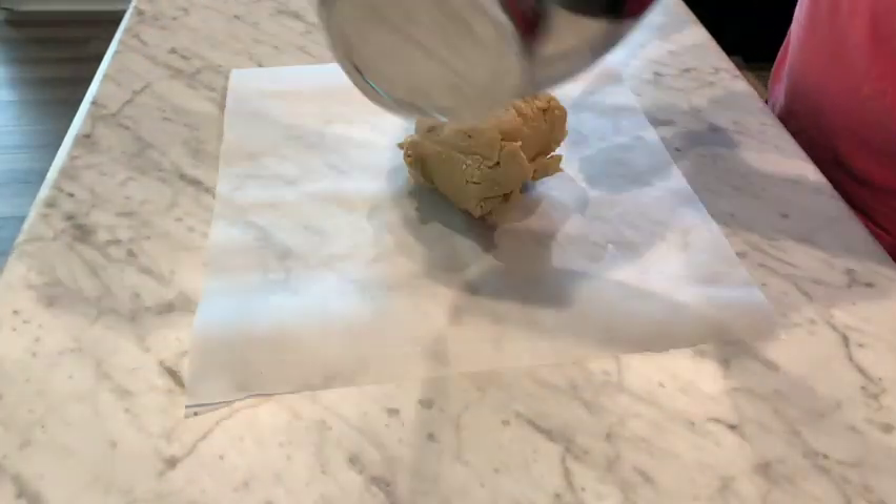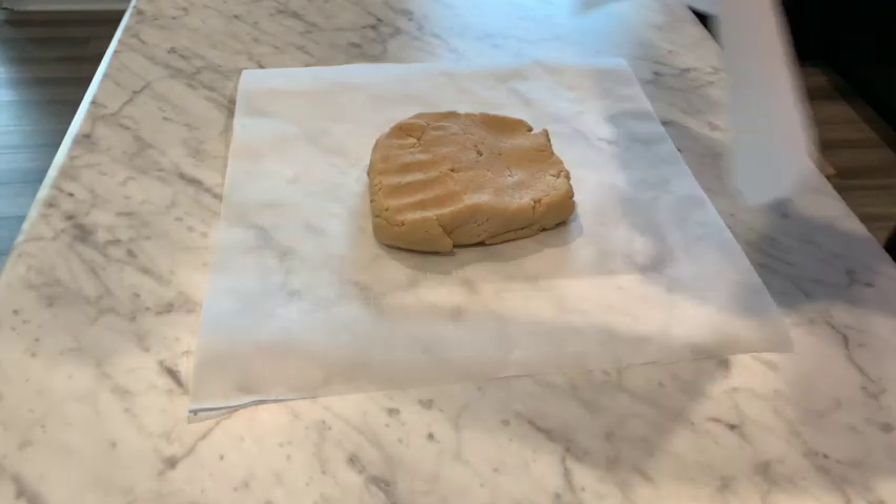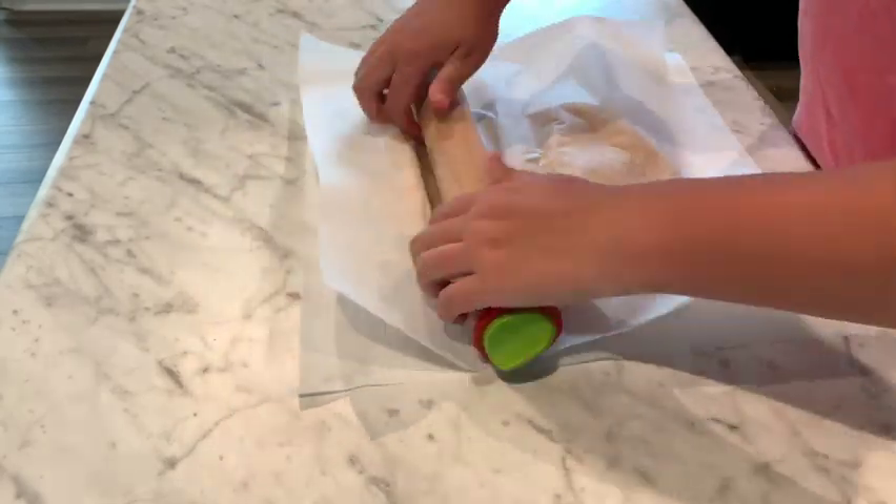Now I'm placing the dough between two sheets of parchment paper and rolling to about a quarter inch thickness. I think this is a really great method to avoid a mess with the parchment paper here — it works really well.